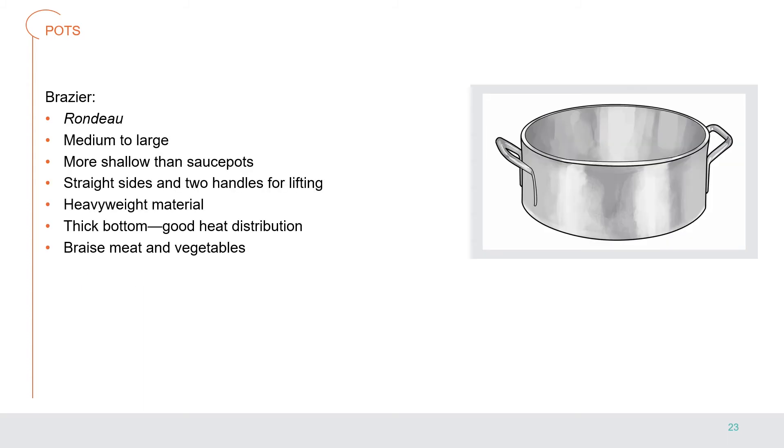Pots are available in a range of sizes based on volume and are used on the stovetop for making stocks, soups, or for boiling or simmering food. A brazier, also called a rondeau, is a medium to large pot — more shallow than sauce pots — with straight sides and two handles for lifting. It is typically made of heavyweight material with a thick bottom for good heat distribution, and is used to braise meat and vegetables.